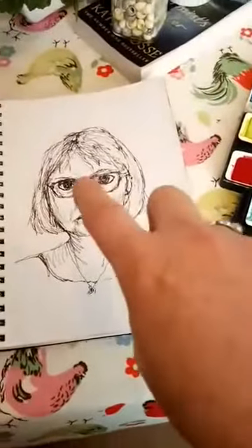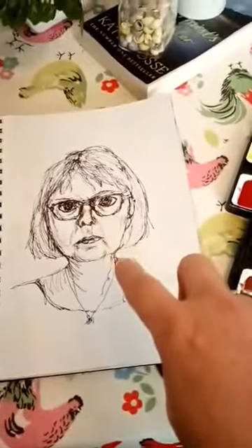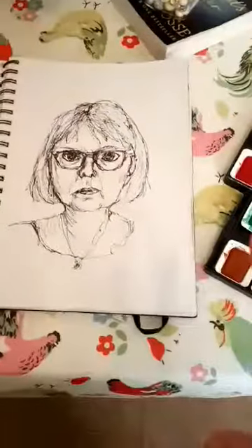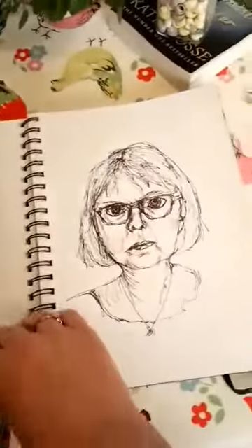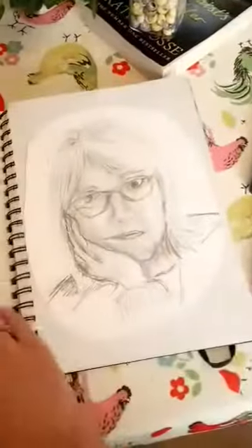I also did a line drawing. I do look a bit scary — the eyes went a little bit dark. I think it's because I was concentrating looking in the mirror and trying to just use the pen without taking it off, but I'm quite happy with how that's come out.